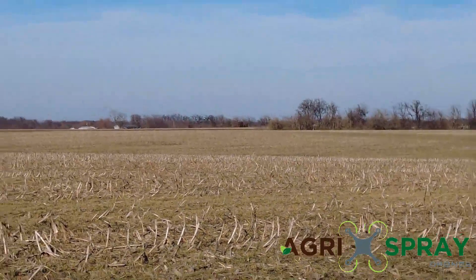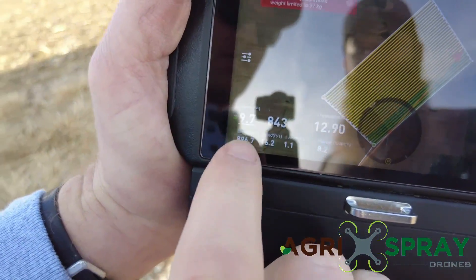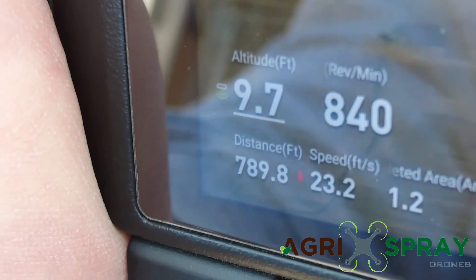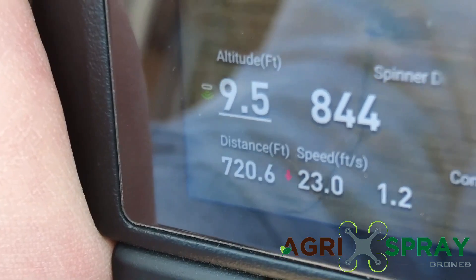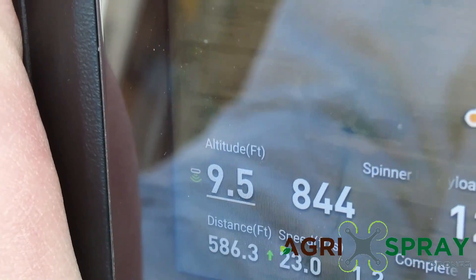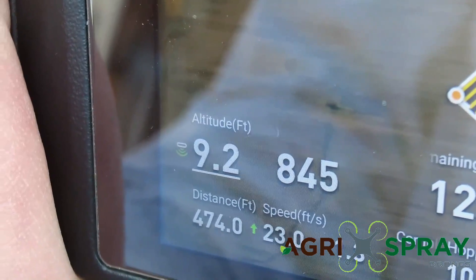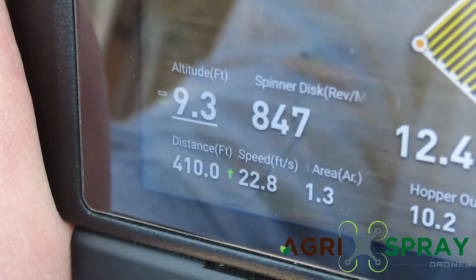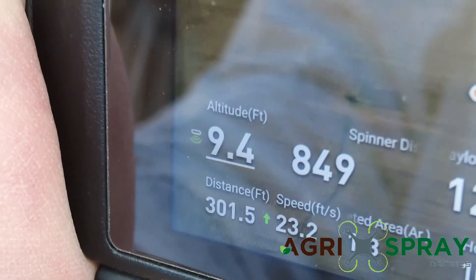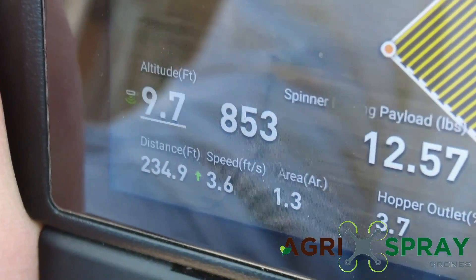You can notice on the screen here you can actually see our altitude. We set it at 10 feet elevation and you can see it reading 9.3, 9.4, 10. The lowest it gets is about 9.1 and the highest it gets is 10. So that means all the way across that field — down one side, up the other — it's never more than one foot off from our target elevation that we set at 10 feet.